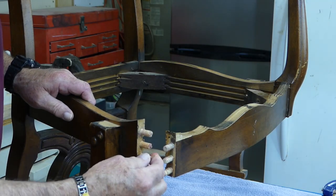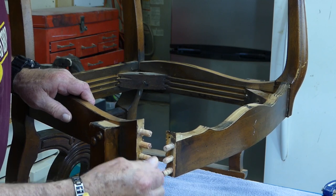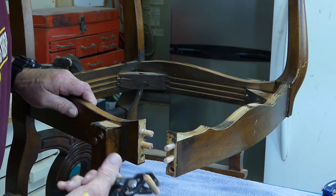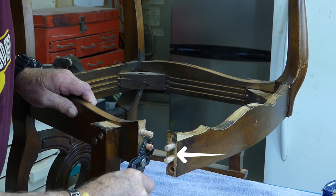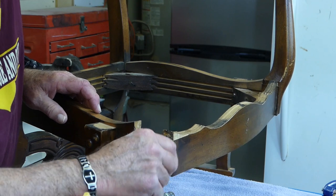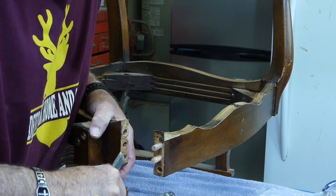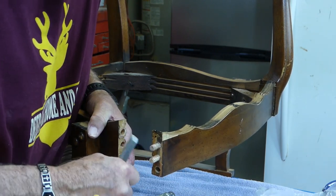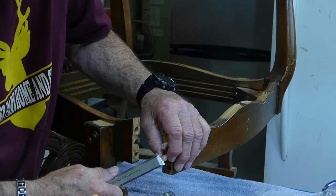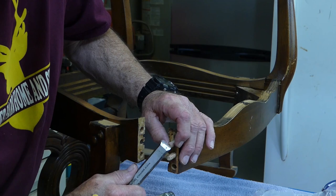We have six dowel pins to deal with, and I'm going to remove the loose dowels. There are two that are still firmly fixed, and they are in this fragile laminated front piece — I don't want to take a chance on damaging that piece. So now we'll clean off the excess glue buildup with a chisel and follow up with sandpaper. Be sure to remove it from the dowel ends as well, to ensure that when we put them back in the holes, they will fully insert.